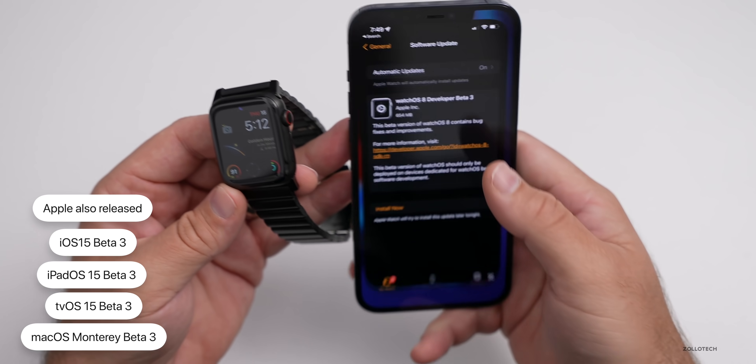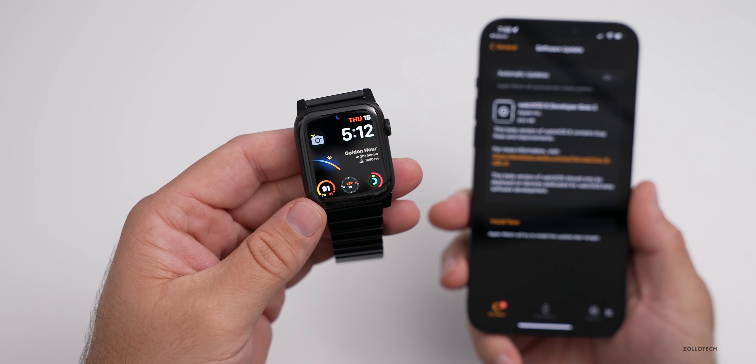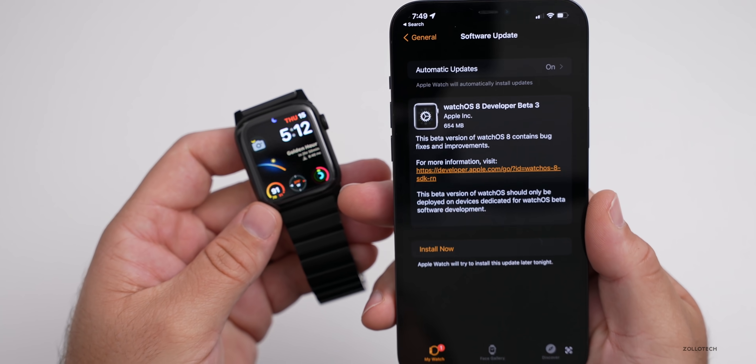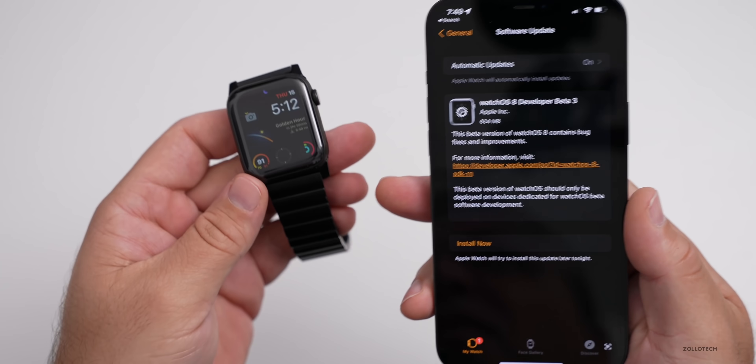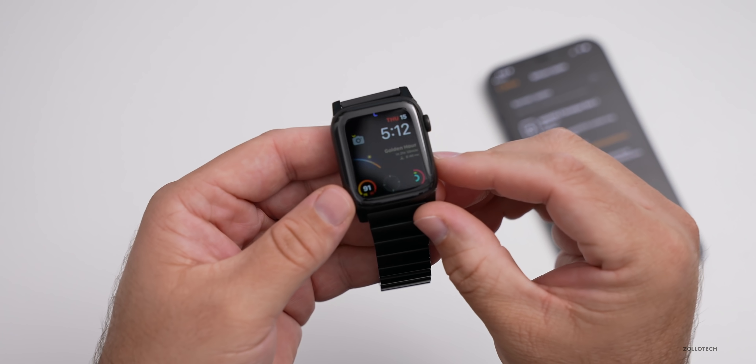This update came in at a fairly large 654 megabytes on my Series 6 Apple Watch — that's a pretty large update for a beta install. They must be fixing a lot of things, and they have fixed quite a few things and updated some features as well.